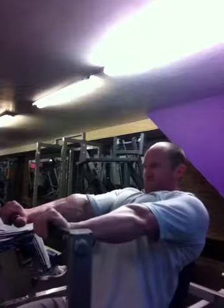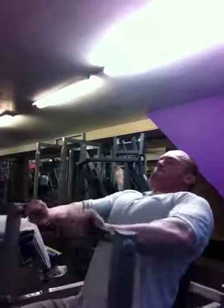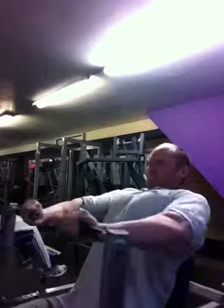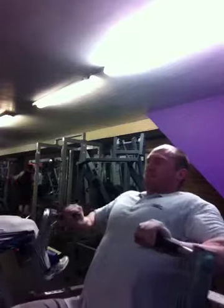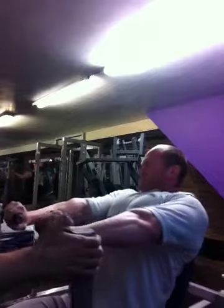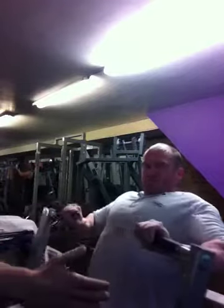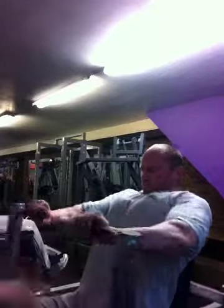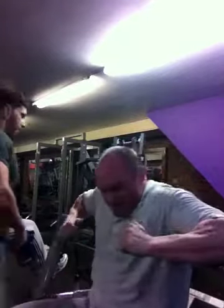One, two, three, four. Six. Straight set, two force reps at the end. Try a bit of that.